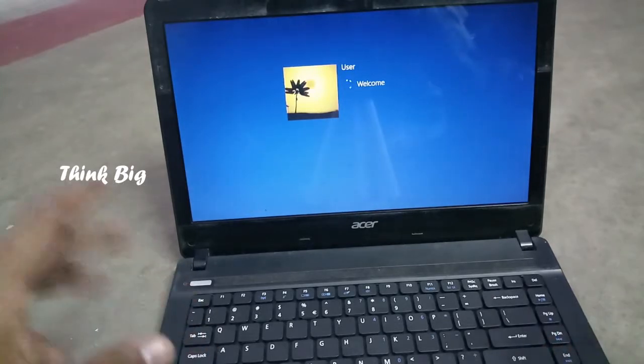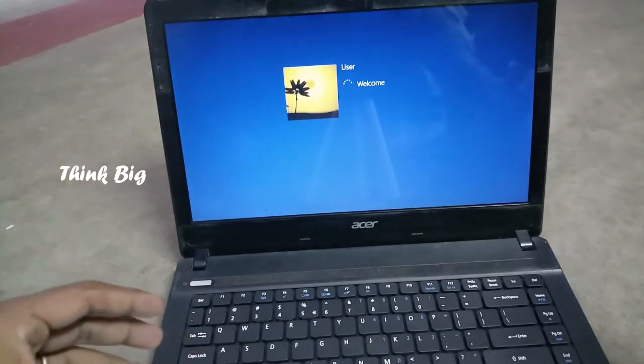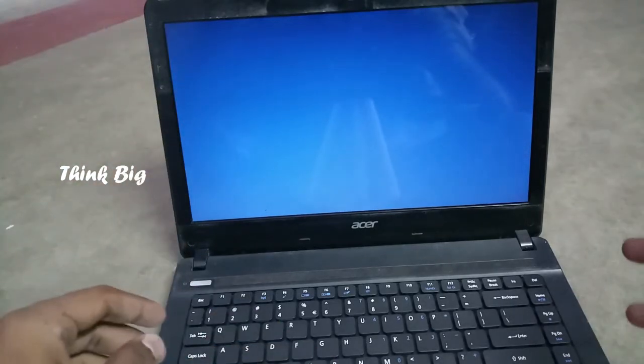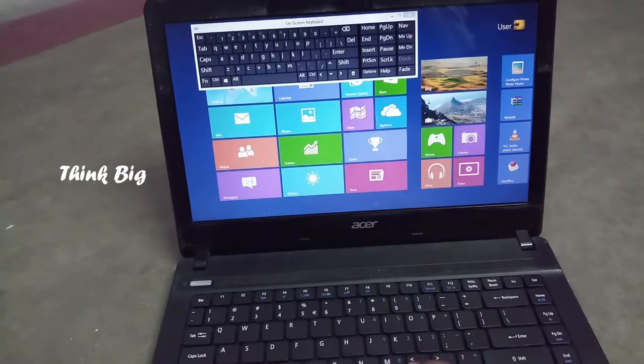If there is a continuous beep sound, if you think about it, there is only one problem — the keyboard. So the keyboard will need to be changed. Now we change the keyboard.